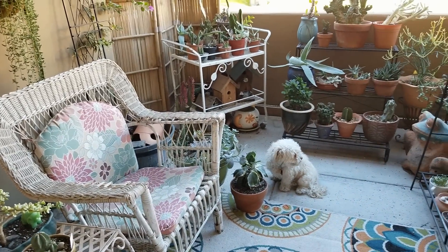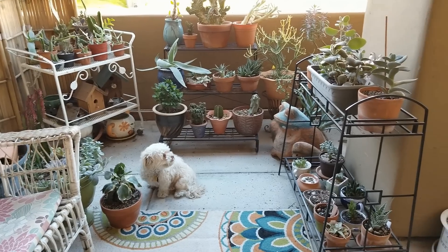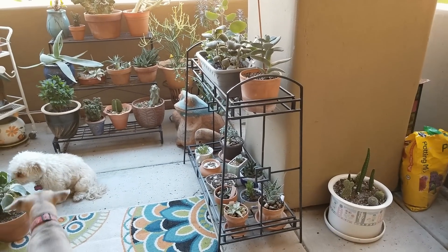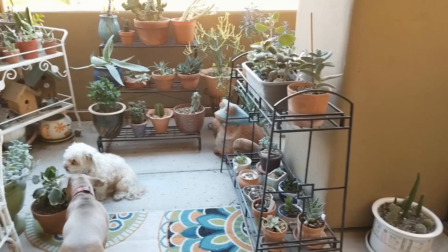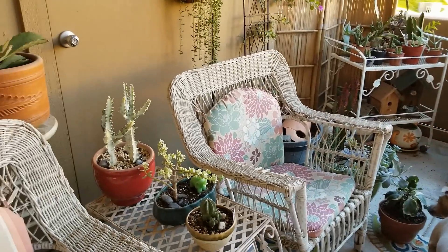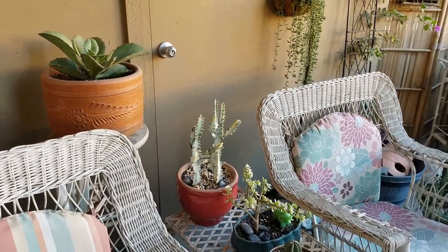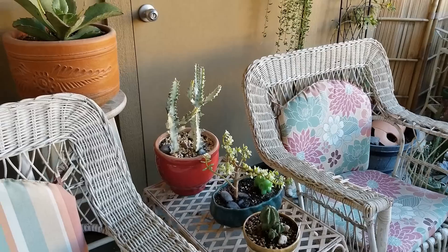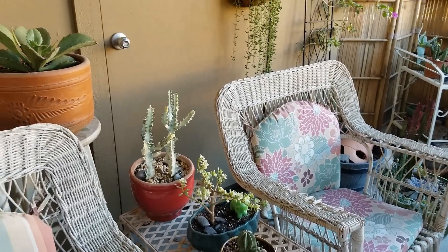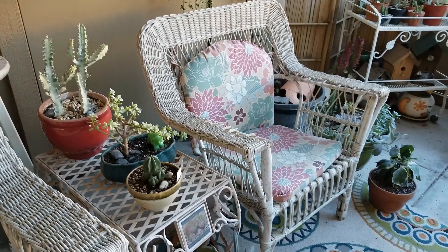Today I am giving you the long awaited balcony tour. This will be for fall. I haven't showed you my balcony and what's going on out here for a little while, probably since the summer. But things are quiet right now because we're end of November. A lot of things are in dormancy. A couple of things are actually coming out of dormancy and a couple of things are flowering kind of late. So let's get to it and I will give you a quick tour.